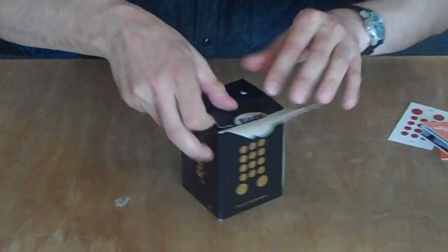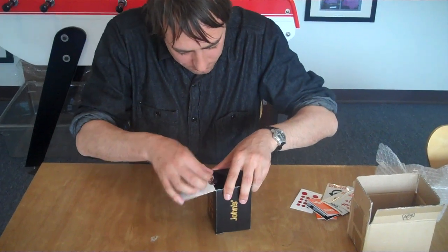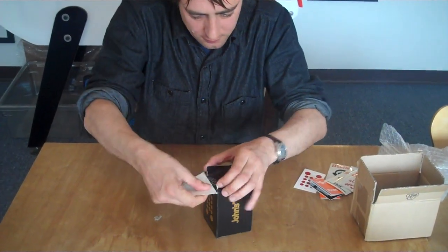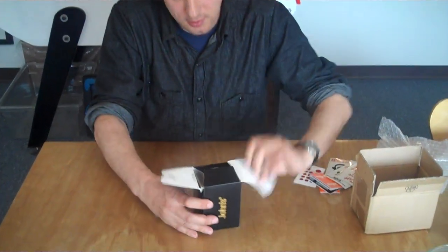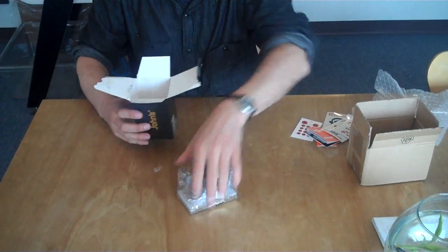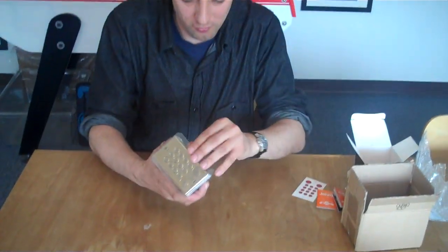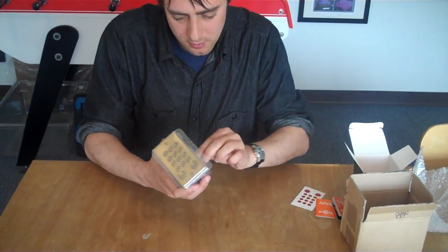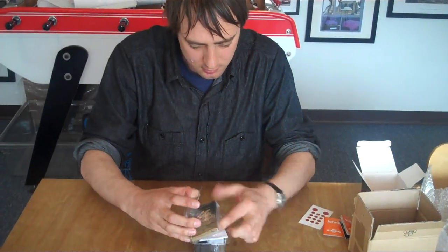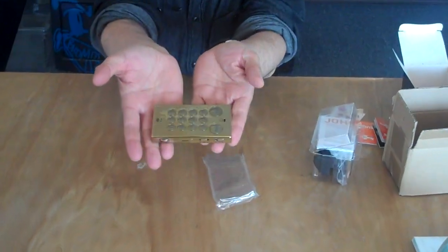I don't want to ruin the box too much because I want to keep it. There we go, comes off. Inside we have the gold limited edition John's Phone. And another sticker. Oh, behold.